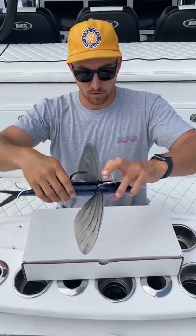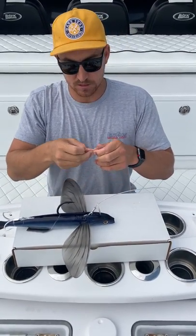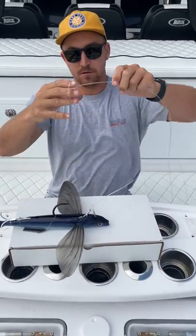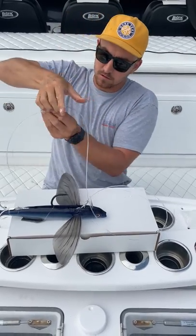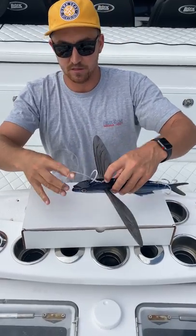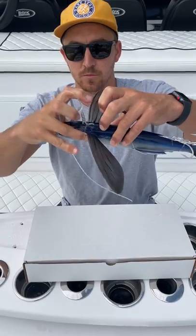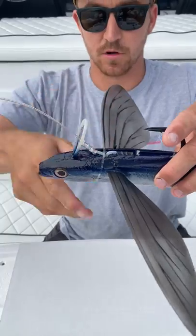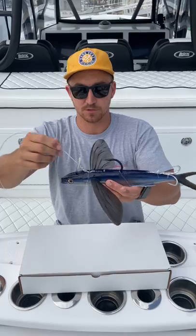We're going to do one more tie-off — get another two bands. Run them down the leader of the line just like so. When you get to the head of the bait, you're going to go right up and over the head, right up and over the loop, and drop it right at that crimp connection. That's going to keep it in place. This is probably the area on the bait that gets the most amount of pressure, so you could do two or three bands on that connection right there to keep it down and in.